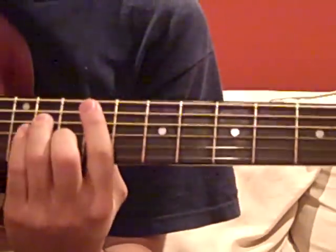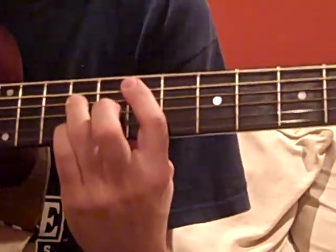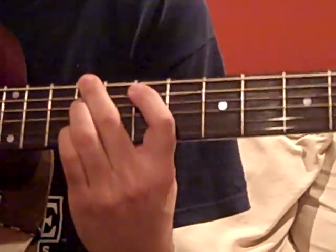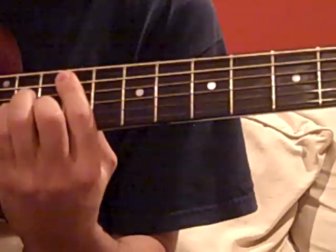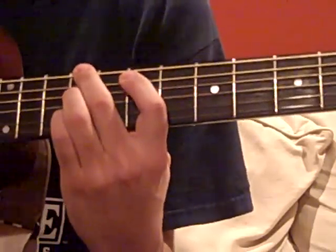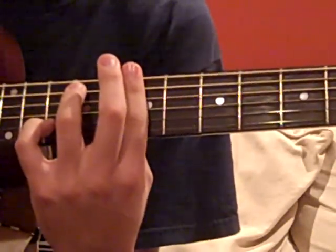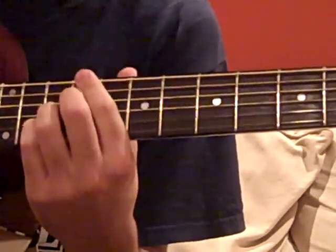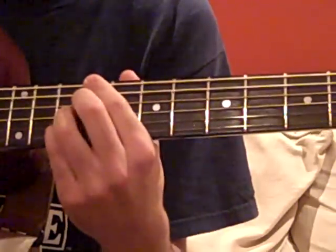Let me add in the words to that. 'Oh, don't you tell me no, and go again. You were never my friend, you were never my — you were never my lover.' For that, you can just do one down strum before smacking it with your palm, and then another one.